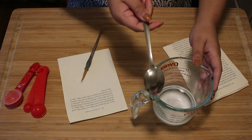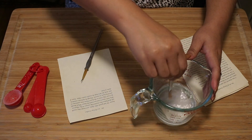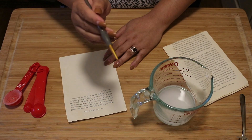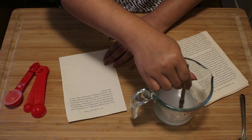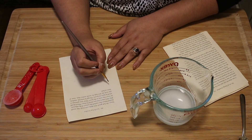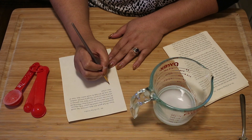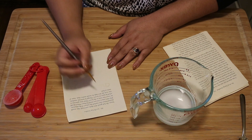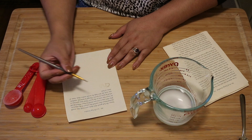I have a spoon since we'll have to mix those two together, and that'll just help with the mixing. And then you need something to write with and something to write on. I have a little paintbrush here with a really thin point, which is great for writing. You can use something like this, or you can use a Q-tip — anything that you can write with, you can use.